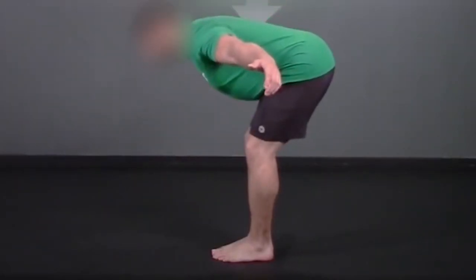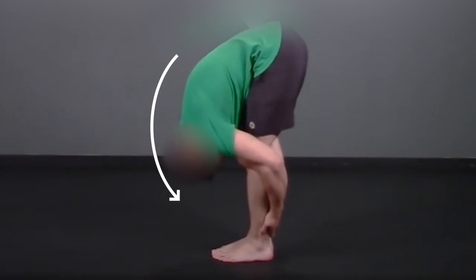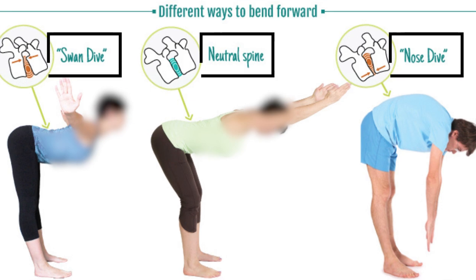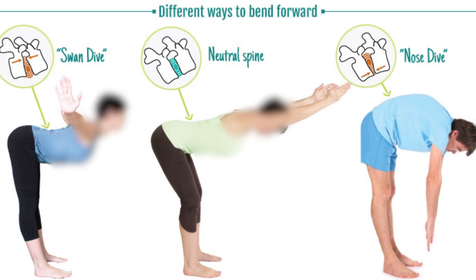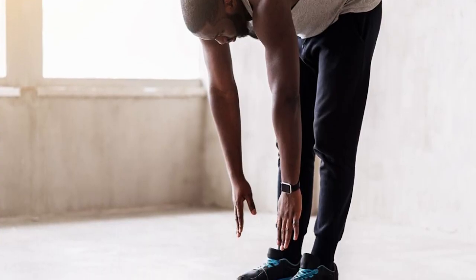Breathe in and as you exhale, start by tipping your chin to your chest and then continue to slowly roll down, bringing the crown of your head toward the floor. Imagine moving each vertebrae one by one as you slowly fold your chest forward toward your thighs. Your chest may not actually touch your thighs depending on your flexibility.